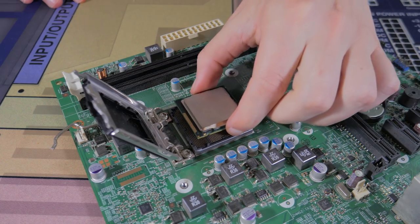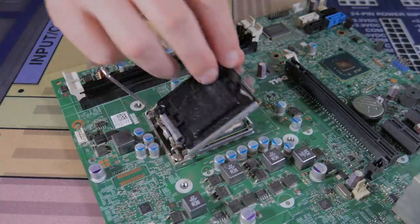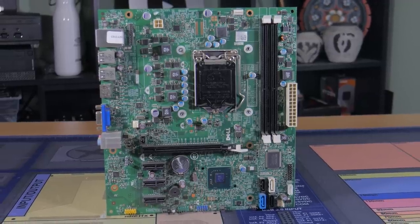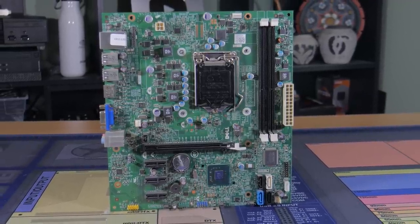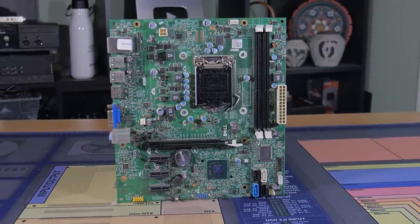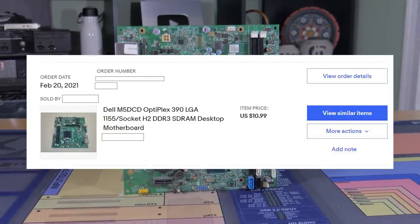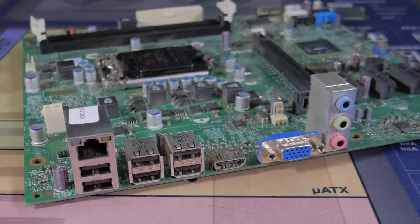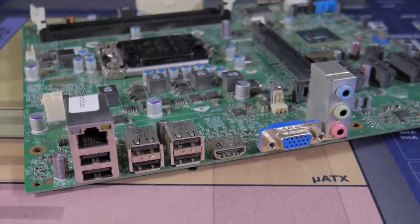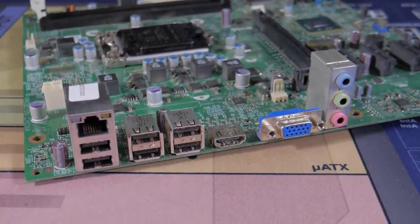One nice thing about going for an LGA 1155 CPU like the Xeon I picked out is the fact you can get motherboards for it that are dirt cheap. The one I went for is a board from a Dell Optiplex 390 prebuilt. This is a little proprietary and does require some weird workarounds, but because I only paid $11 for it, it makes the small inconveniences well worth it. This board is pretty basic with only 2 DIMM slots and no backpanel USB 3, but it fits all of our hardware and again was only $11.